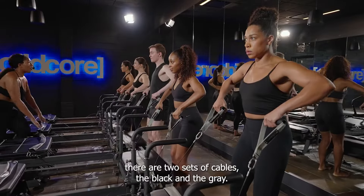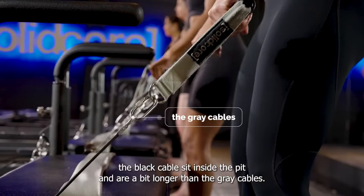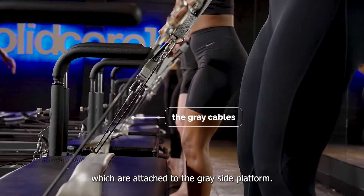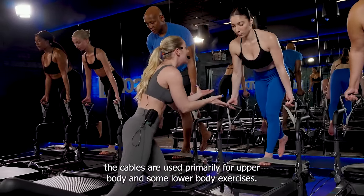There are two sets of cables: the black and the gray. The black cables sit inside the pit and are a bit longer than the gray cables, which are attached to the gray side platform. The cables are used primarily for upper body and some lower body exercises.